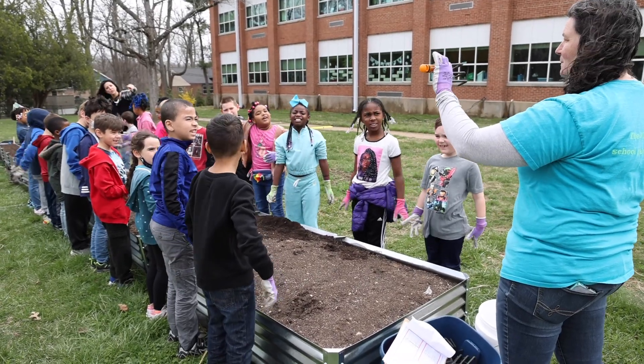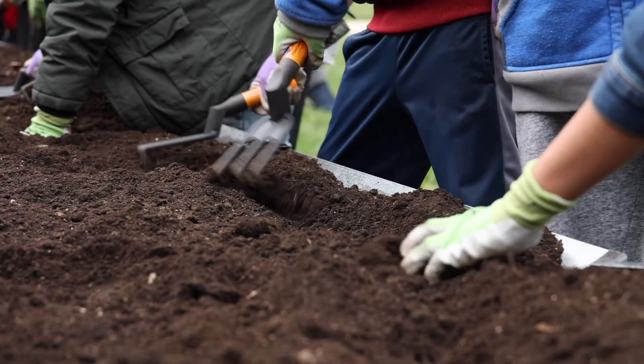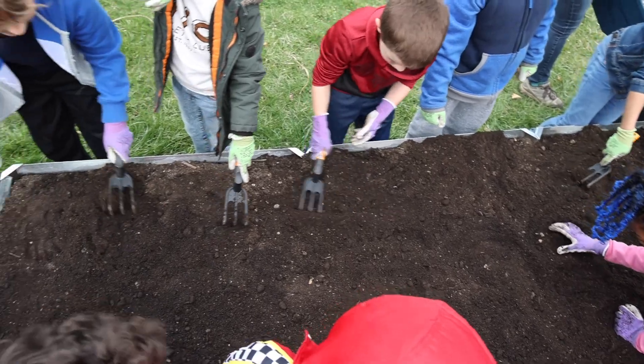Do you all remember seeing this in the video? This has a special name. It is a cultivator. Can you say cultivator?